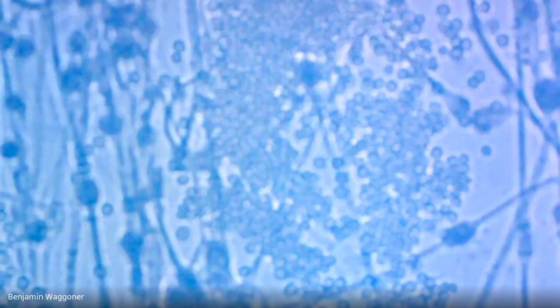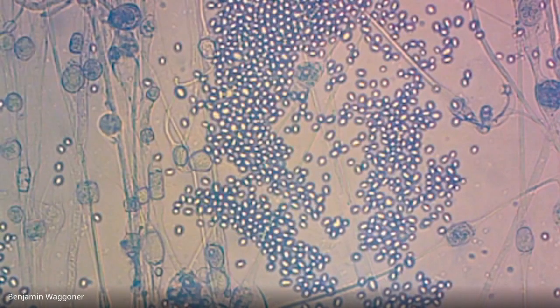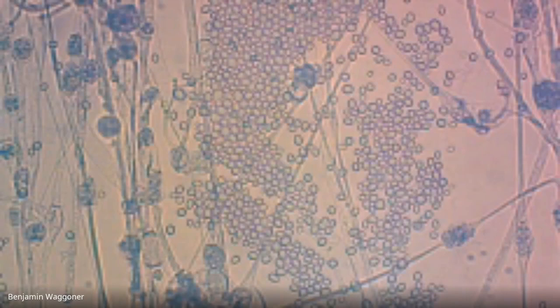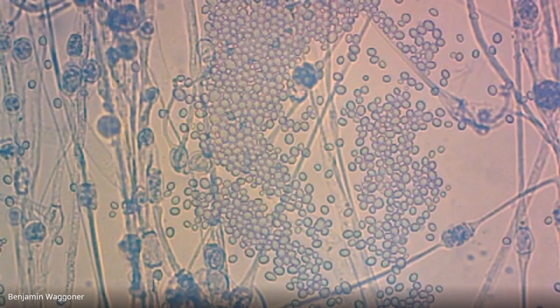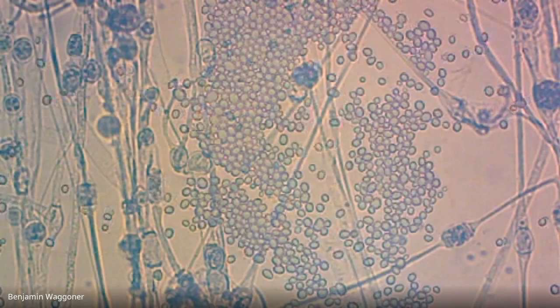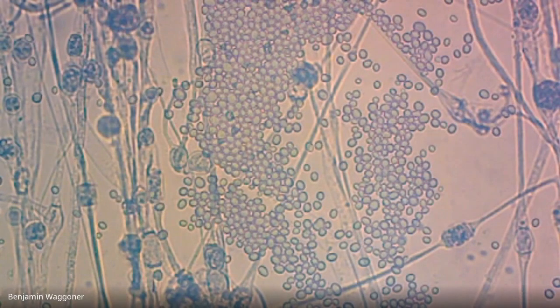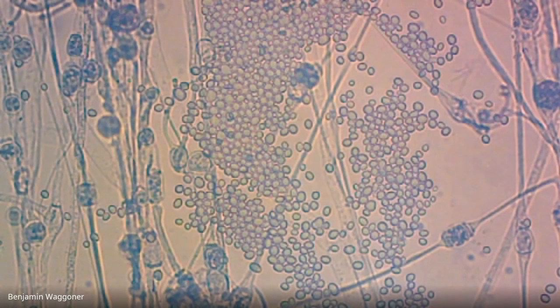Down at the lower left, there's kind of a huge mass of spores in the center. Over on the left-hand side, there's a filament coming down from the top and one coming up from the bottom. Where they join, there's a little round thing in between them. There's another one just to the right — a filament coming in from the left-hand side, slanting down diagonally, with a swelling and another filament coming in from the upper right. What we've actually caught is fungi having sex in my beef stew.